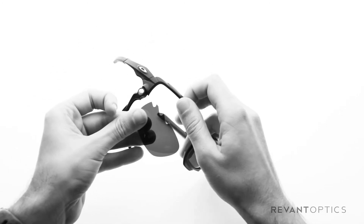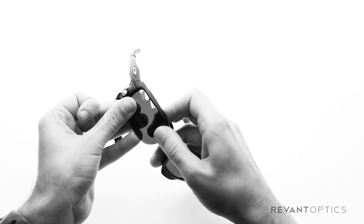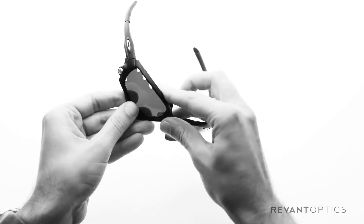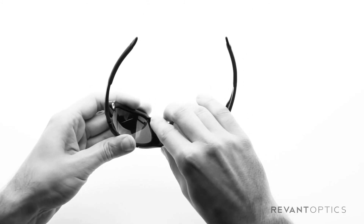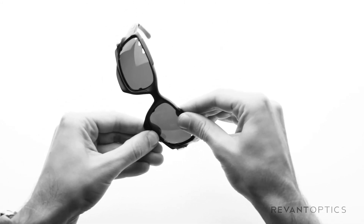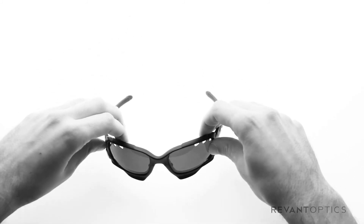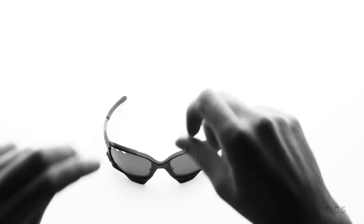I'll show you the other side here. Slide it into the groove, push up on the bottom half of the frame, and then push down on the nose piece to lock it. You can verify that they're locked by pulling down on the bottom edge of the frame. And that is how you install lenses in the Oakley Jawbone.